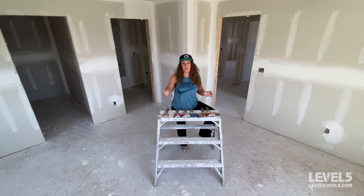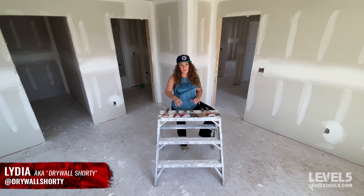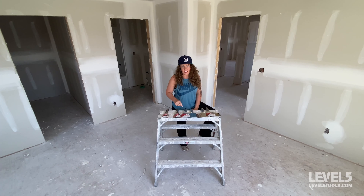Thanks for watching. I hope this video helped explain the many uses of joint knives. If you're interested in seeing how I use these on our jobs on a daily basis, you can check out my Instagram, drywallshorty. And to purchase any of the knives shown in this video, check out level5tools.com. Thanks for watching and I'll see you next time.